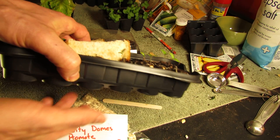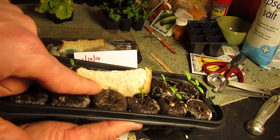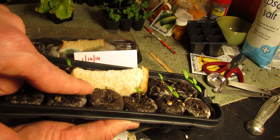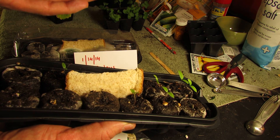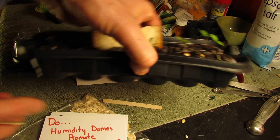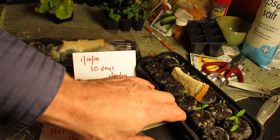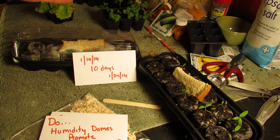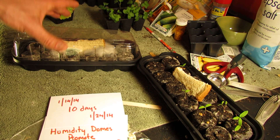Here is the bread that's been sitting in there for 10 days. If you look closely, you don't see any mold or any fungus — it looks pretty much like a piece of bread wedged between peat pellets. In fact, it's stale. Now, I did water this one more — you can see the watering was just put in there — while this one is a little dry, I didn't have to water it as much. So you save a watering.